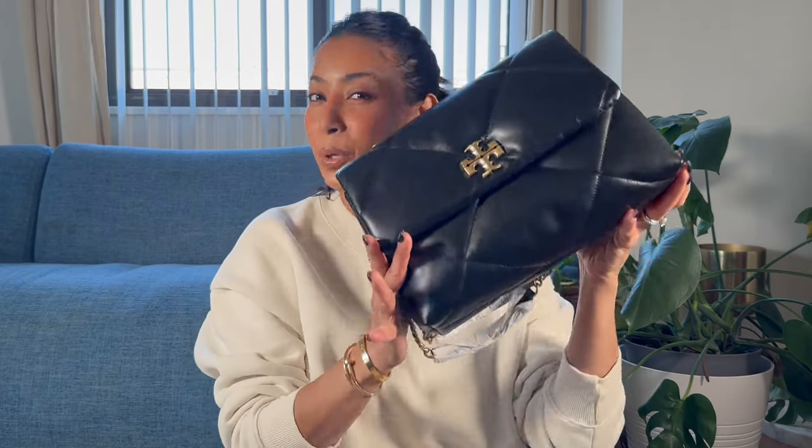Hey guys, welcome or welcome back. In today's video, we are going to talk about Tory Burch's newly released Akira and the diamond quilting. When it comes to Tory Burch bags, I'm not super knowledgeable, but this definitely had my attention.